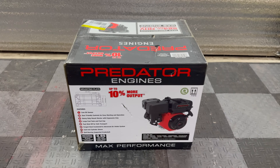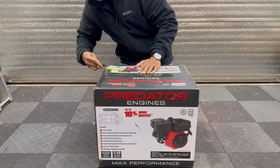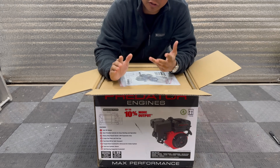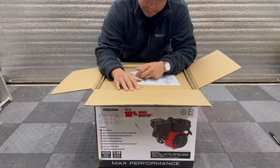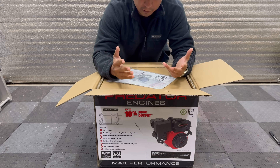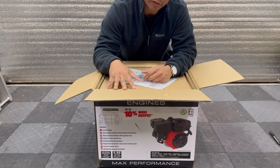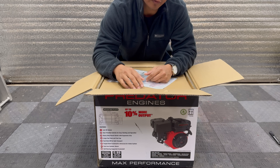Some of you might be wondering why I'm deciding to go with a gas-powered engine, considering this channel usually uses mostly electric motors. Since this is a snow cart, it's constantly going to get wet and I just didn't want to risk frying any of the electronics — controllers can be really expensive. The razor go-kart is also super tiny, there's not a lot of space to put a battery and hide the harness. That's the main reason I decided to go with a predator engine.